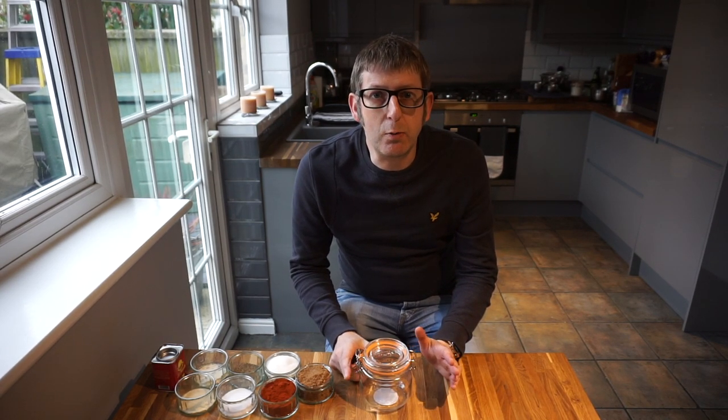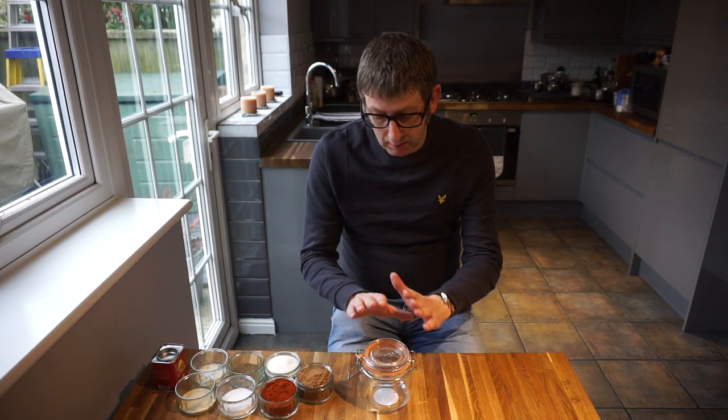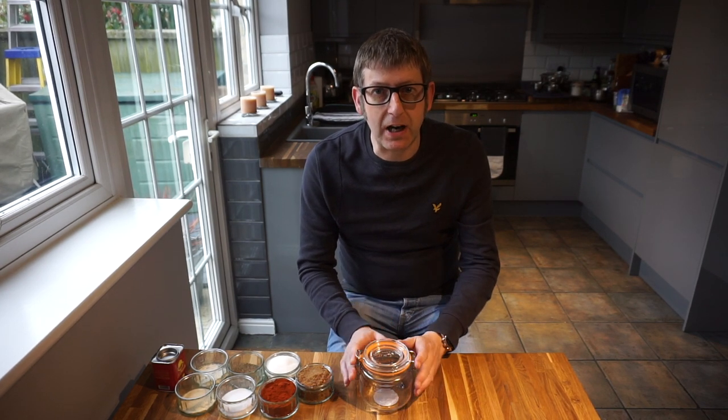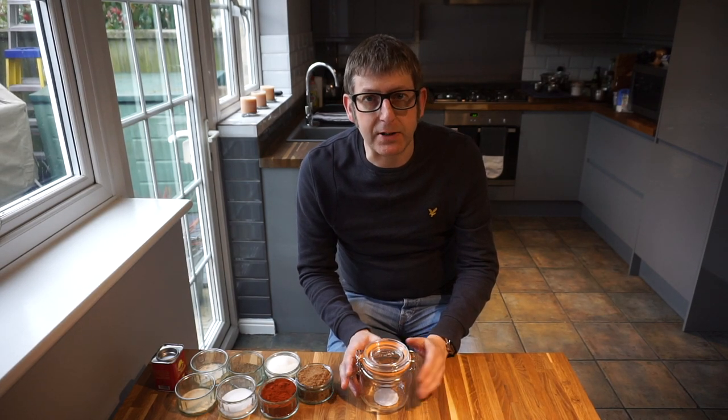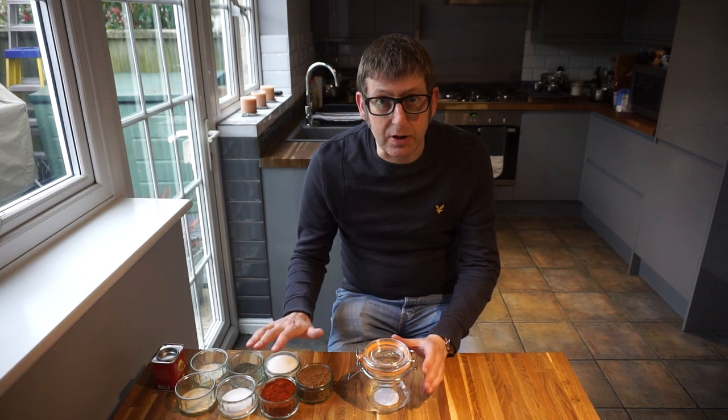Hello, so with the barbecue season upon us, I thought I would show you some of the rubs that I use, the dry rubs that I use in my barbecue cooking. I'm going to show you how to make a basic dry rub. This is fantastic on your ribs, on your spare ribs, on your baby backs, you can even use it on pork chops, pork joints, anything porky — this is absolutely fantastic for.